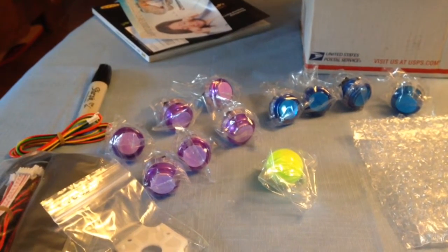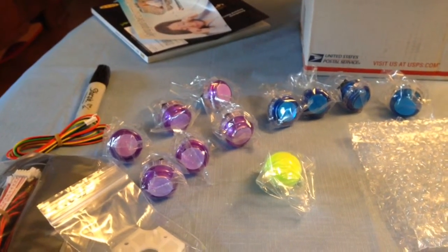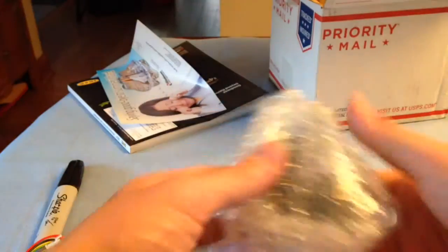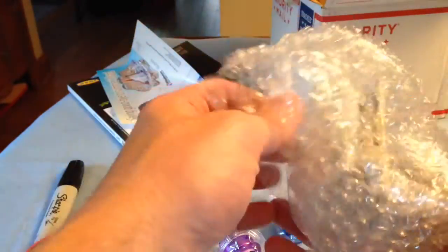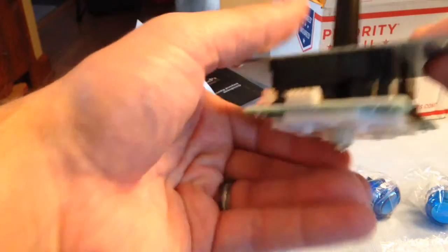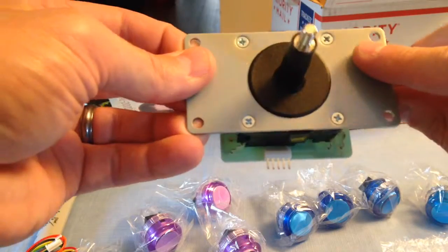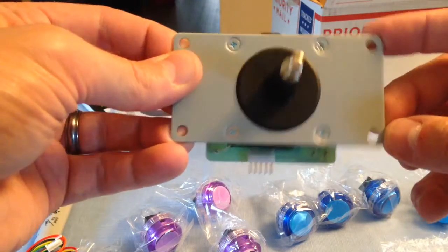Two neon yellow buttons — hopefully the purple, blue, and yellow will look nice together. The other item, also in a non-retail style pack, is the Sumetsu LS-56. I think it's a dashboard-style connector, so instead of individual connectors per micro switch you just get this five-prong connector piece, which makes it really easy.